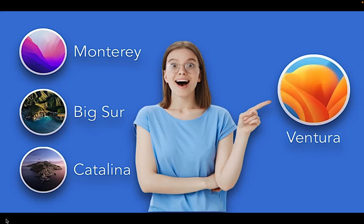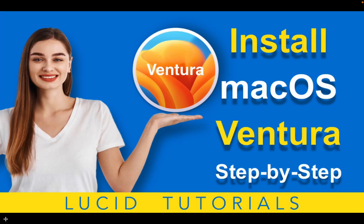If you are considering switching to Mac OS Ventura, I have created a step-by-step video tutorial — you can find the link to it in the description box below this video.